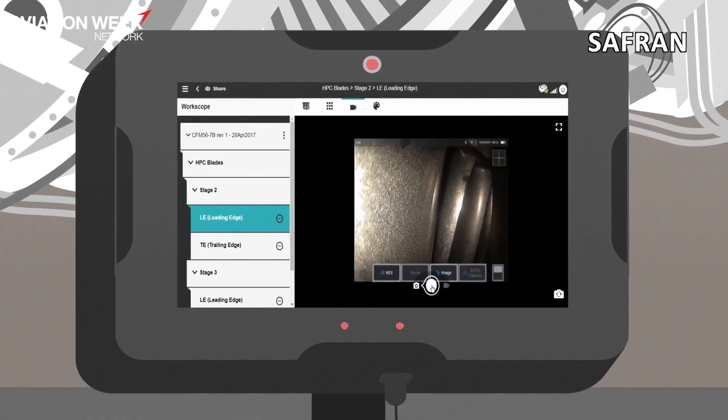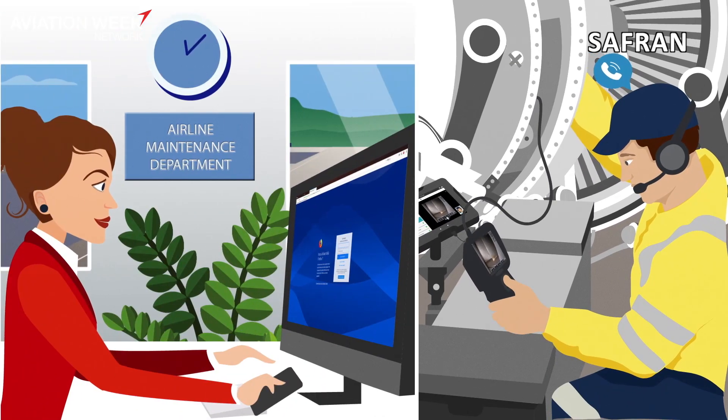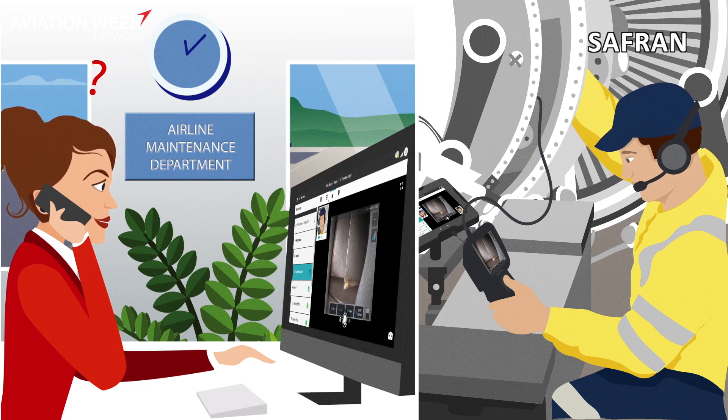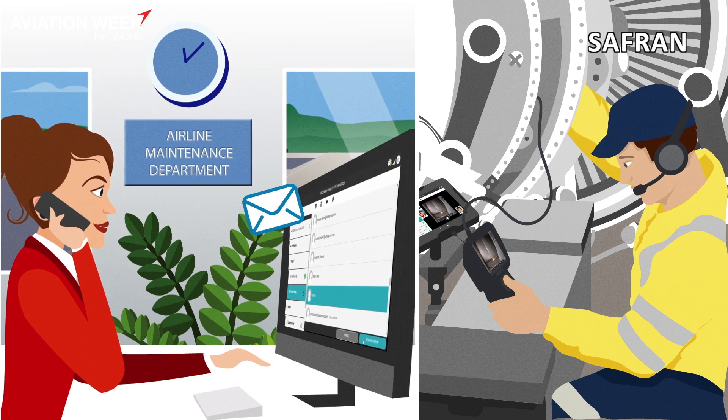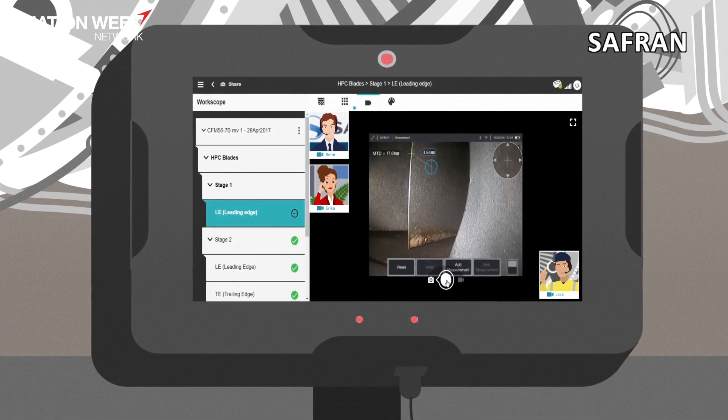So what they would do is if they have a question, they can call upon Safran by clicking on a button, going through a three-step process, and then we call them up with an expert and they can share images live. It's kind of like Skype for borescopes, only it's got better quality images, you have chat functions, and you can see the person you're talking with in order to facilitate the communication process.